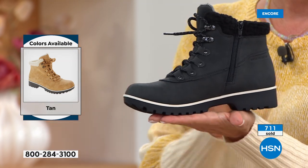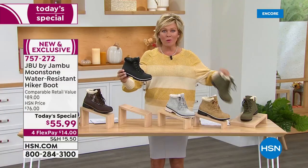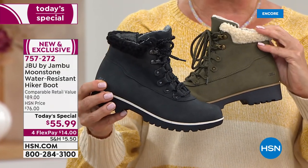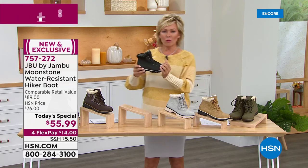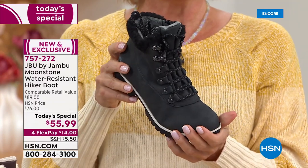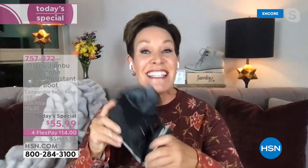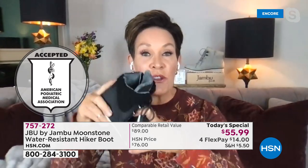We have it all right now. Black is number one, olive is number two — if that's a color you're considering, order tonight while we have your size. Let's talk about the rigorous testing Jambu does to ensure durability. First and foremost, this carries the American Podiatric Medical Association seal — foot doctors say it helps promote efficacy and safety for your feet. We take these shoes and put them in a machine that bends and stretches for three hours at a time.